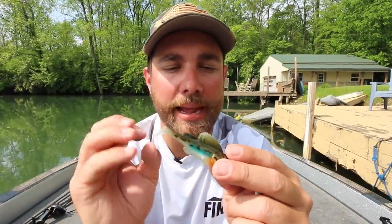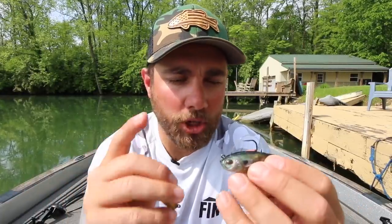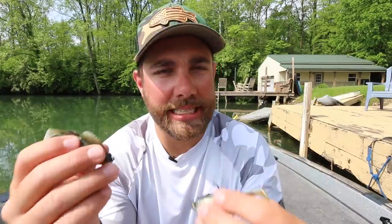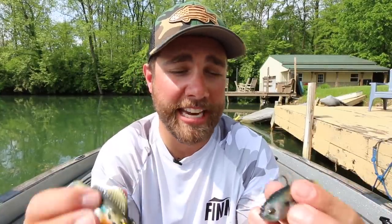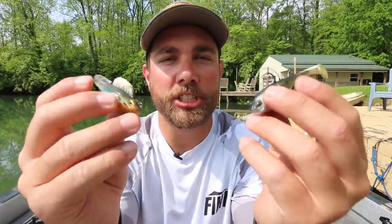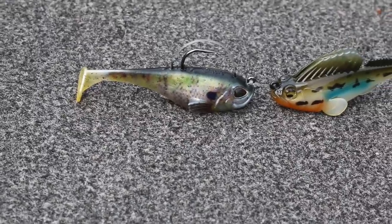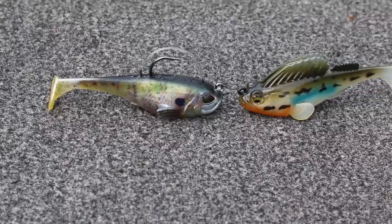You're pitching it underneath docks, flipping it into wood cover — that's what this bait was really intended for. Recently, Berkley has come out with their own version of this bait. I know someone's going to say something in the comments about copying lures, and that is something that's just very hard to manage in the lure world because you can make the slightest modifications to a lure and, even if you have patents, they go out the door once you make those simple modifications. Today I'm looking at the half-ounce, three-inch version of each of these baits.